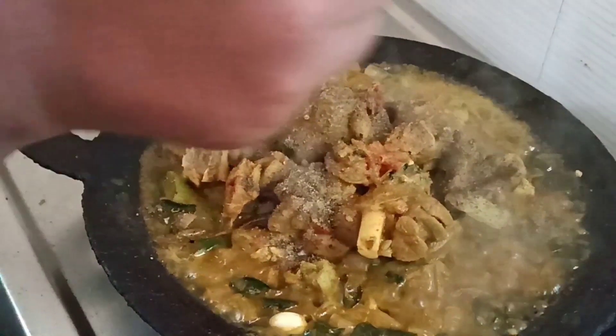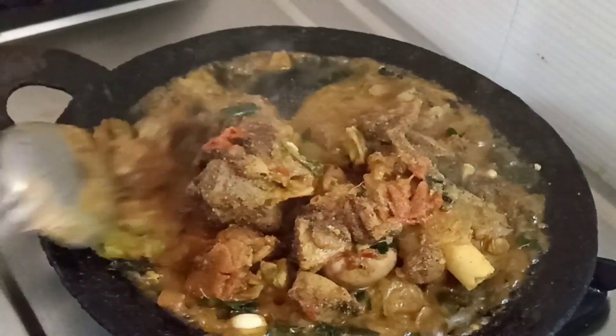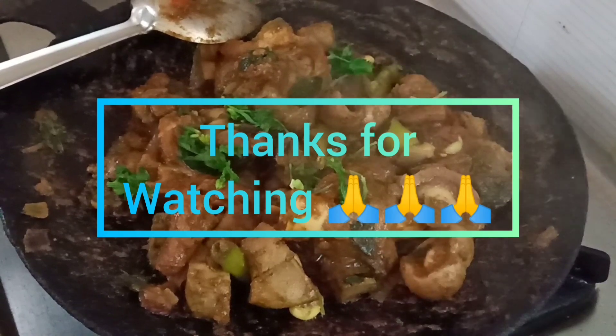It's good. We are ready to cook. Thank you.